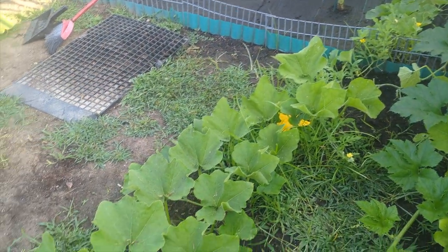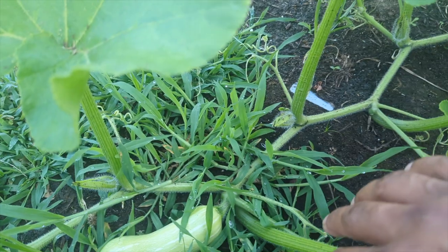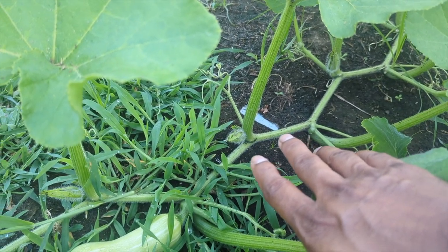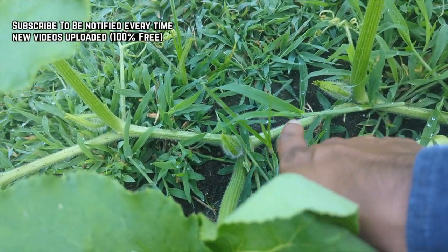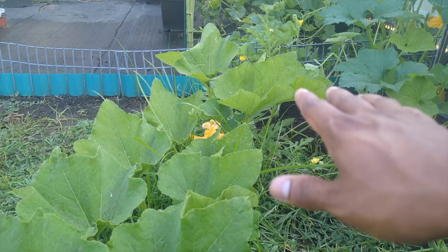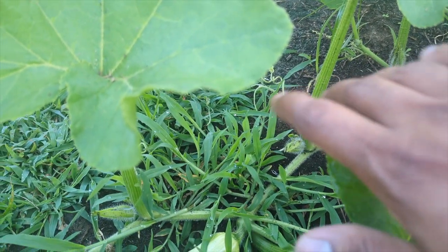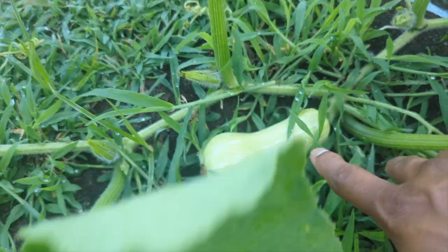That's my butternut squash plant - it's literally coming out from the garden, about six to seven feet. What it was doing was just producing all male flowers. You could see I have a lot of male flowers still, so what I did was remove some of the lower leaves and a bunch of the male flowers, which I'm going to show you guys soon.